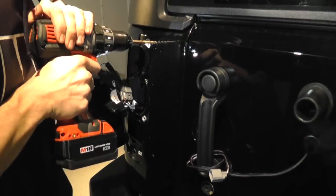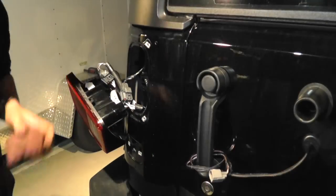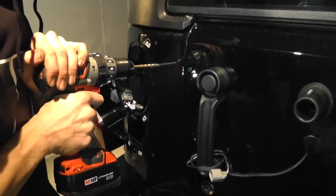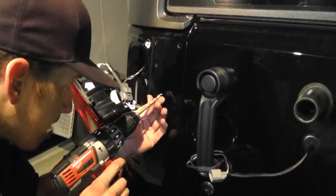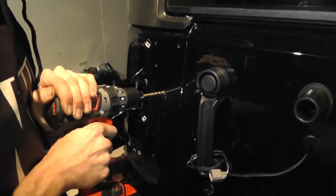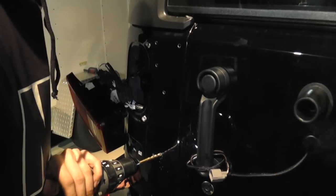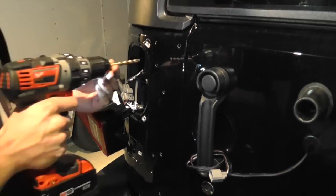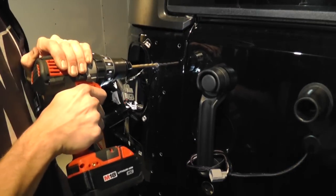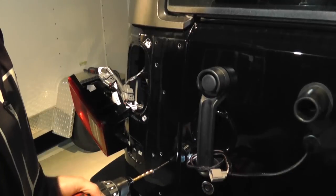Carefully drill through each location with a quarter inch drill bit, being careful not to let the drill walk. Re-drill the two holes for the bump stops to 5 sixteenths inches.